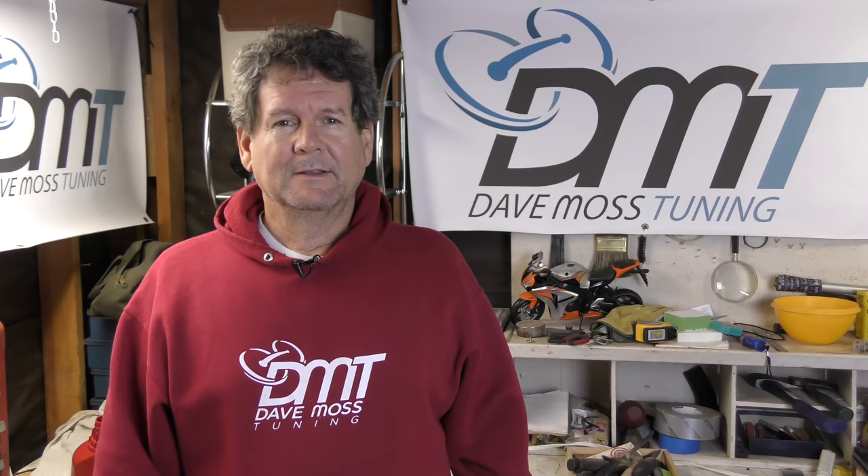Please subscribe to help you and your motorcycle perform better. Dave Williams Plummer here with today's video.